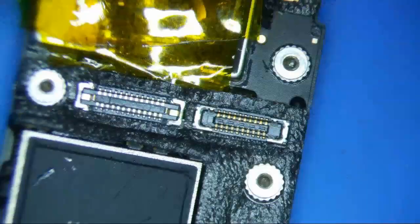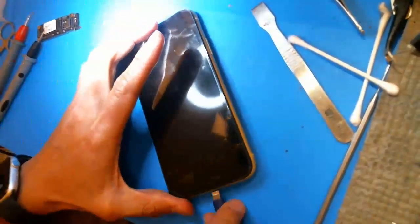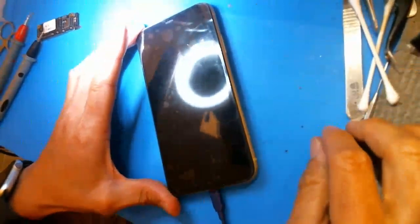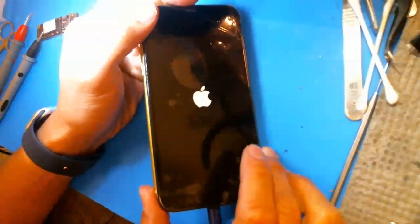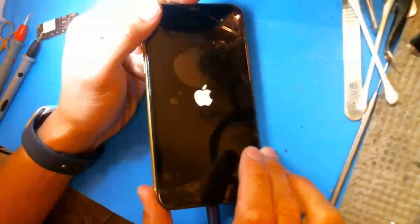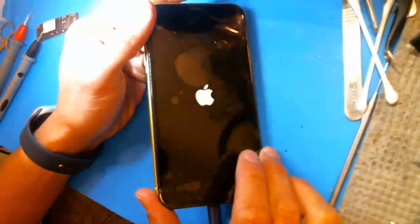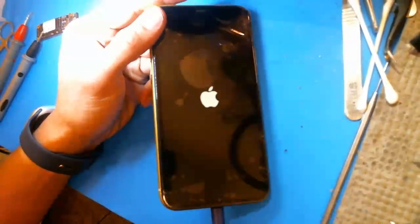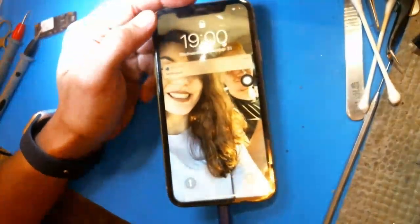Okay, I think everything is happy after this, so I'm going to go ahead and put this back on and then test it. Alright, let's try this out — hope it works. There we go, we've got an Apple logo. Should be good because I diode-moded both sides and they were both good. This repair is done — that's how you do an iPhone 11 backlight filter repair.